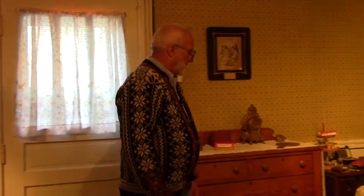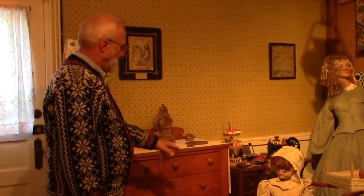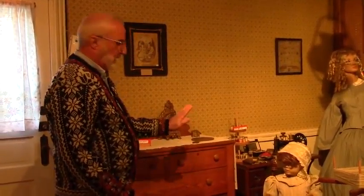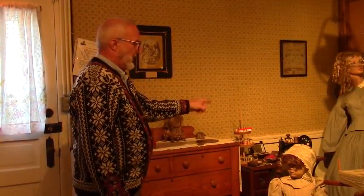We have the treadle sewing machine here. To work the sewing machine, you'd have to use your feet down on the floor — there's like a rocker there. You'd have to use your feet to move the rocker back and forth, which would then move the needle up and down.